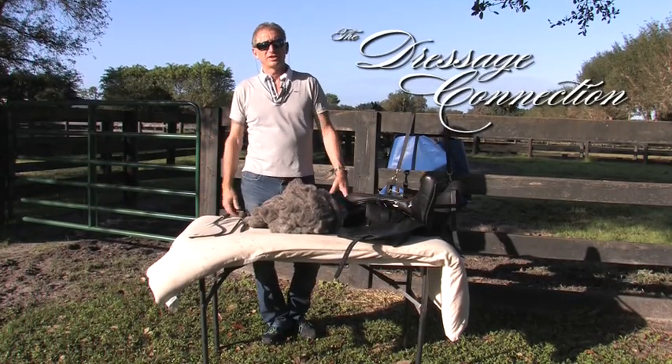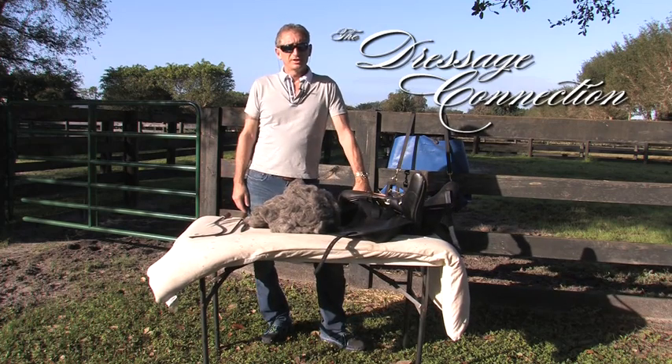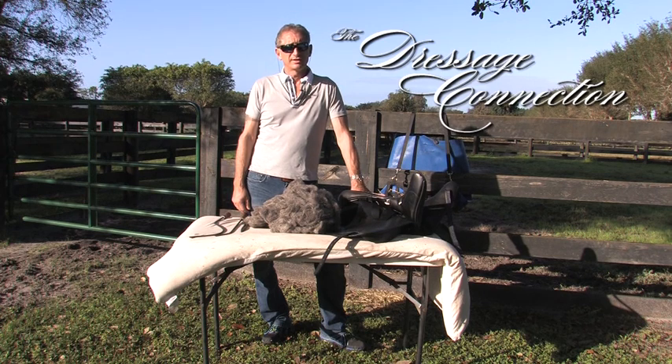Hi, I'm Charles Toda from the Dressage Connection here in Wellington, Florida. I'm going to show you some basic points of reflocking a saddle. This is great for all my clients throughout the United States that don't have availability of saddle fitters.